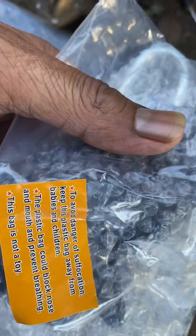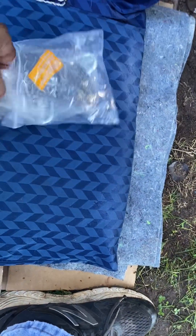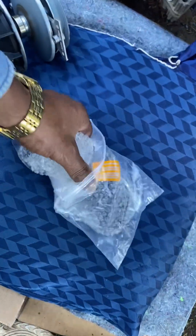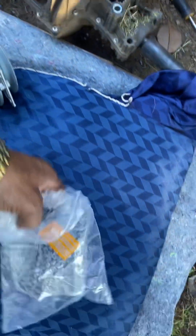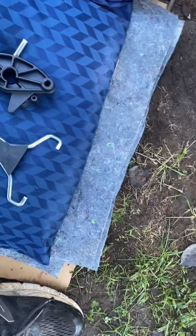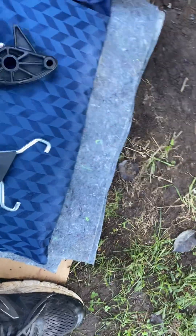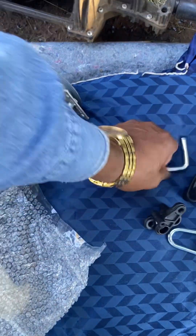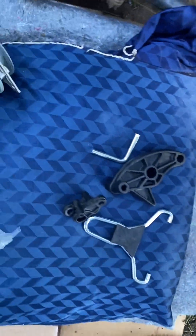This bag says 'avoid danger, suffocation' — made in China. It doesn't have the name, but this is what they call an actuator. These pieces are called the actuator. So I'm gonna pull them out. All right, so we got this piece, that one, that one, and this one. We got this piece, this piece, and these two that broke, and this arm.